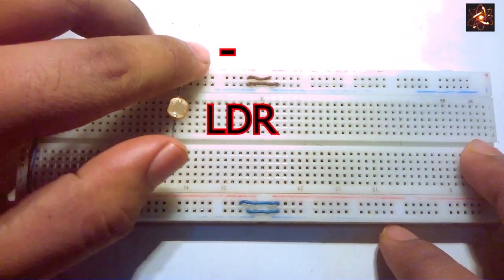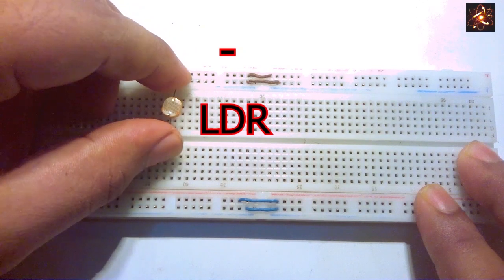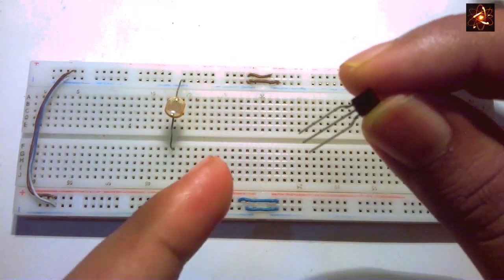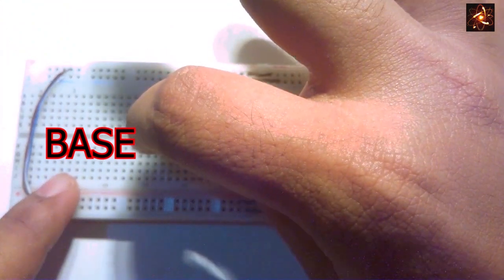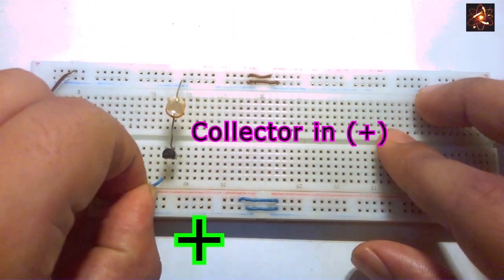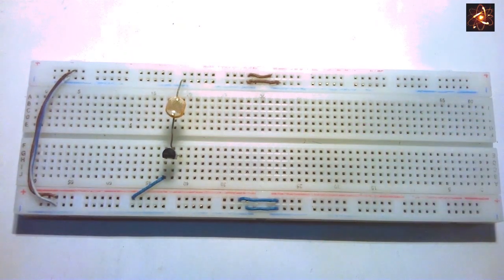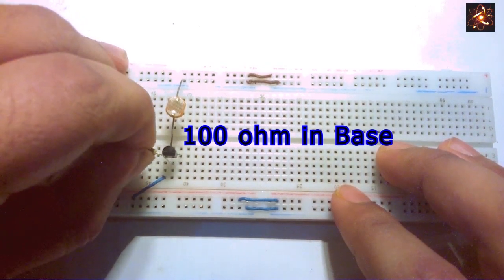First, connect the LDR to the negative rail of the breadboard. The other side of the LDR is connected to the base of the BC 547 transistor. The collector pin of the transistor is connected to the positive rail, and the base pin is connected with a 100 ohm resistor.